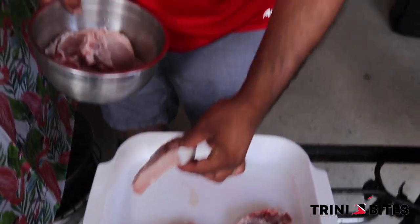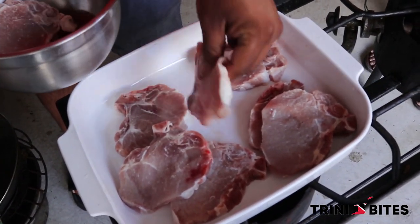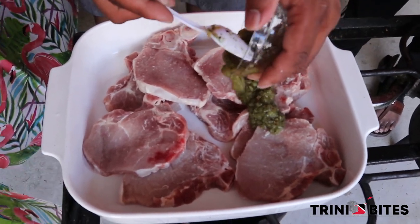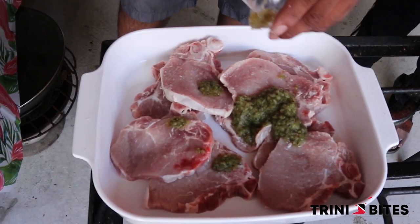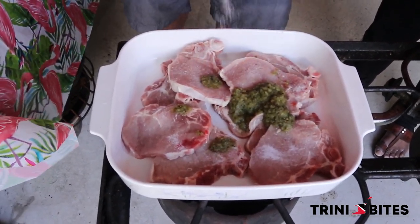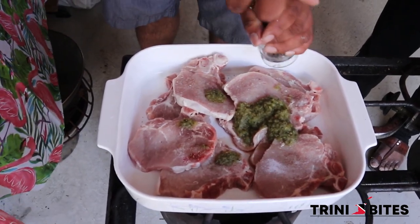So my son Chris is going to marinate the pork chops. He is going to add some seasoning — again it's bandanae, onion, garlic, and green onions. Then you are going to put some salt and some black pepper.